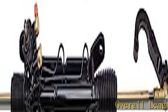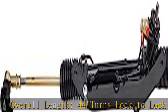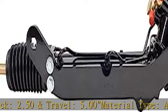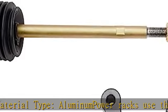Overall length: 44 turns lock-to-lock, 2.50 travel, 5.00 material type aluminum. Power racks use the 17mm DD spline. Will work with both B/B and S/B engines.